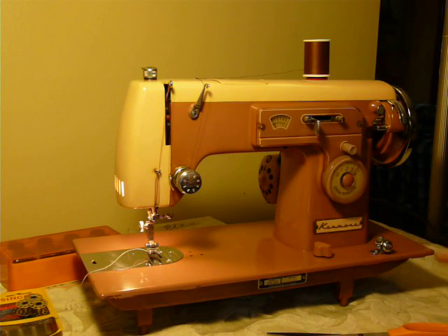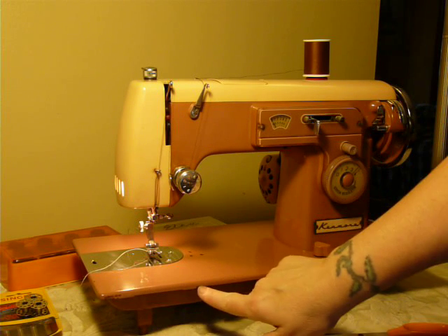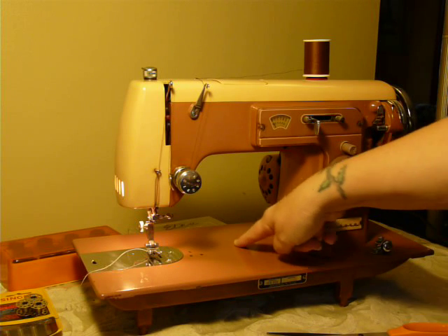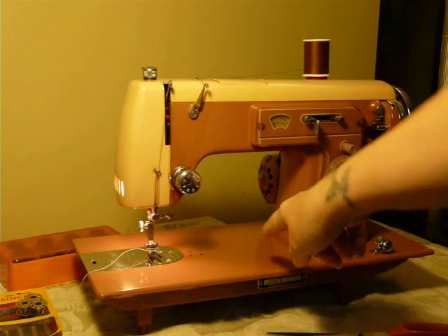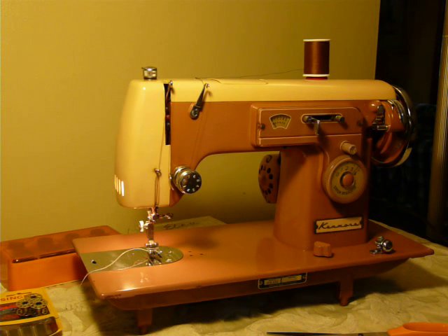It's in overall good cosmetic condition. It has some paint issues along the very edge, and it has a scratch right here in the center of the deck. These issues can be seen in the photos in the listing.